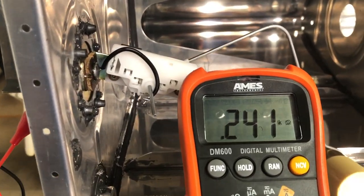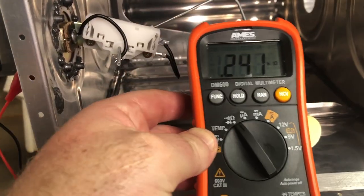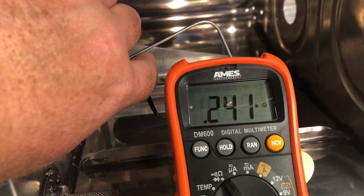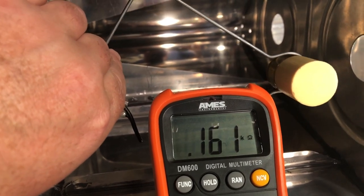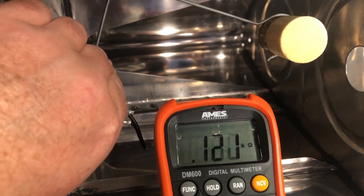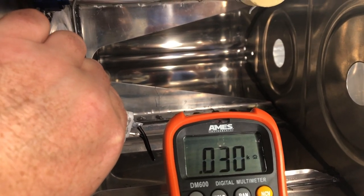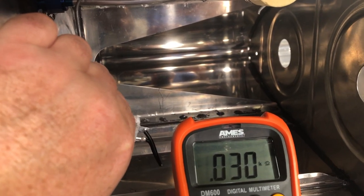These Steward — whatever they're called — are rated from 33 to 240 ohms. As I move the arm up, it steadily goes down until it hits the top. And it should stop at 33 — it stops at 30, which is great.